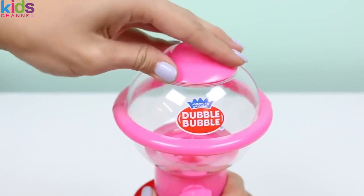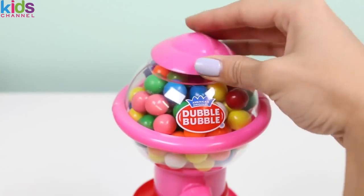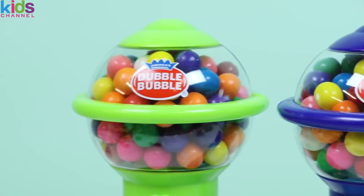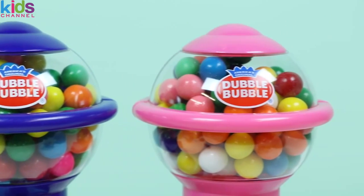You guys should know the drill by now. Let's speed up the process a bit. That was pretty easy. Here's all the gumball machines filled up.